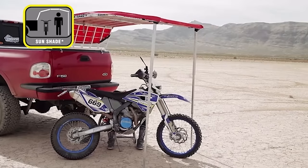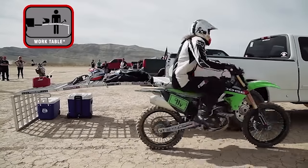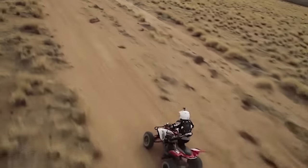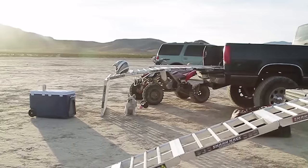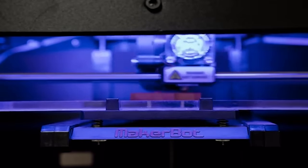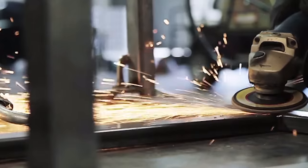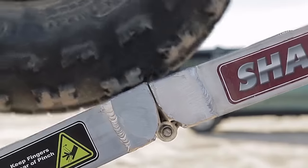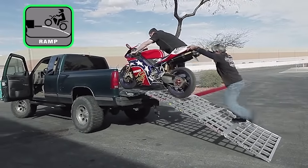Additionally, it can be folded to provide shade on hot days and unfolds into a sturdy work table for projects or repairs. The idea came from a developer's accident while loading his bike onto a truck bed — this tool eliminates ramp-related accidents with its secure mounting and high load capacity. The unique design was developed using 3D printing technology and custom aluminum extrusions, ensuring strength, durability and corrosion resistance. After years of design and testing, it is ready for manufacturing. The basic version of Shark Cage is available for $400.